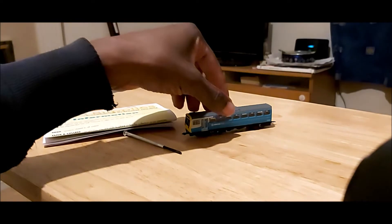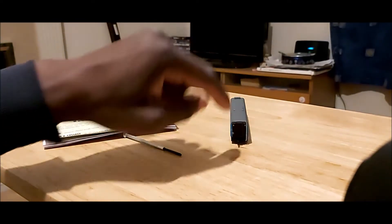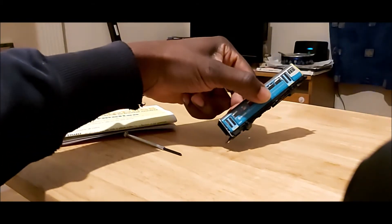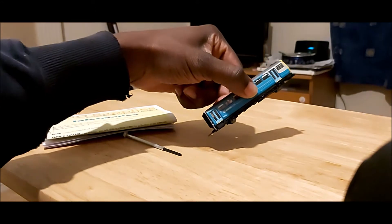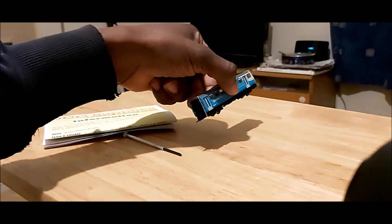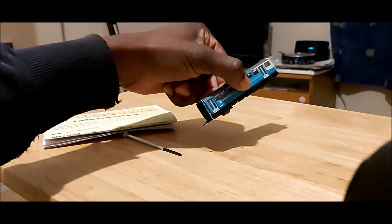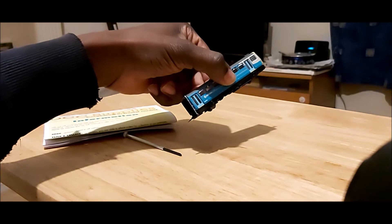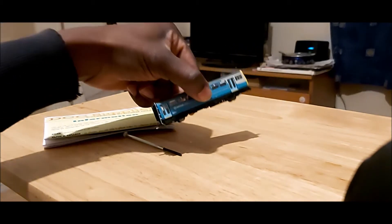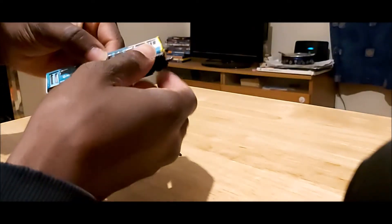So I'm just going to open it up. What you need to be careful of is this exhaust as it curves under the model at the back, so you don't really want to open it from the back in case you damage the exhaust. If you're lucky it would just detach from the body; if you're unlucky it will snap. So it's best not to risk it. What I find easiest is to pull from the front.